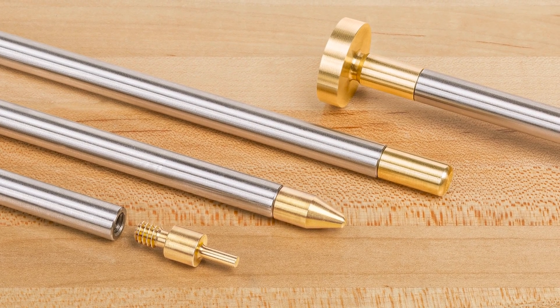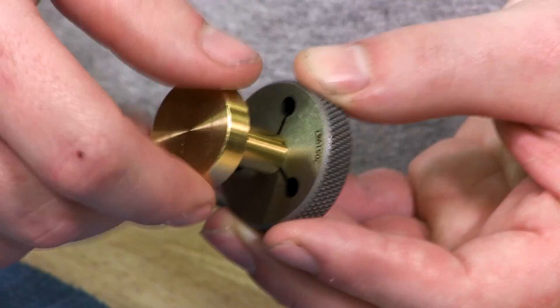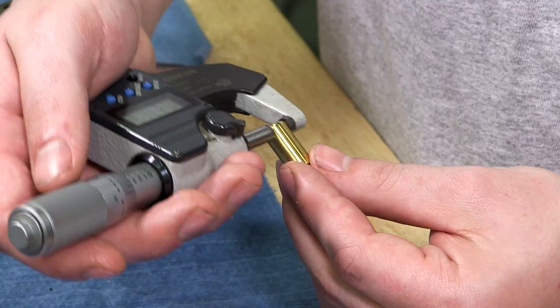The solid brass tips are turned as well, after which the machinist thoroughly inspects each and every part.